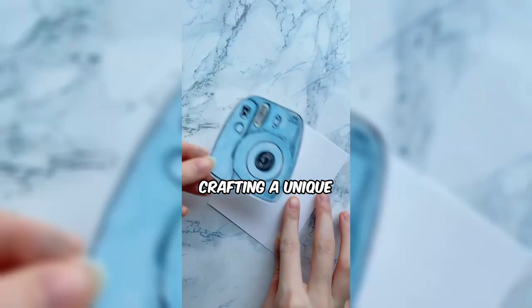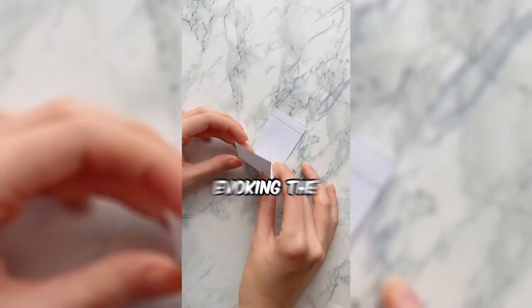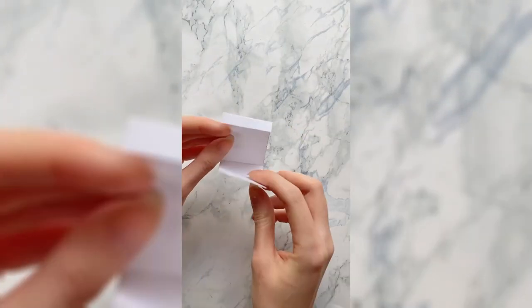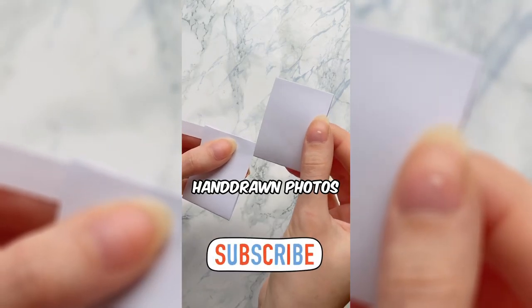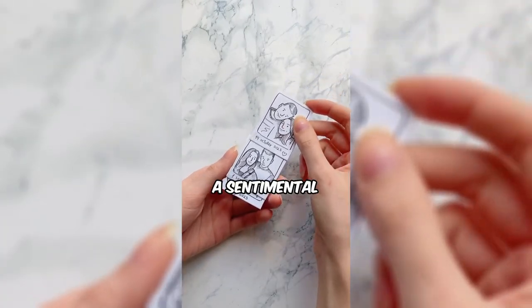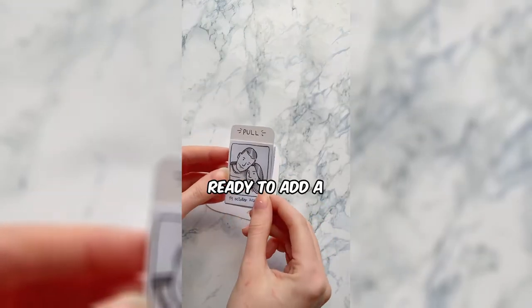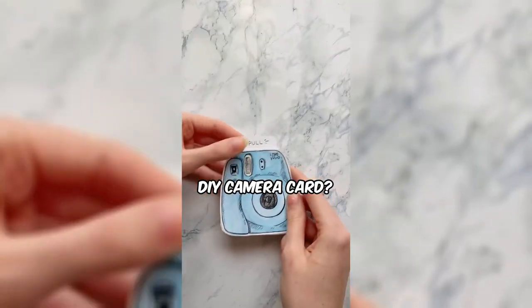This woman is crafting a unique and personalized greeting card that resembles a camera, evoking the nostalgic charm of a Polaroid. The card comes to life as she unveils hand-drawn photos of special moments and people. With each reveal, the card becomes a sentimental keepsake, capturing the essence of cherished memories. Ready to add a touch of handmade warmth to your greetings with this creative and heartfelt DIY camera card?